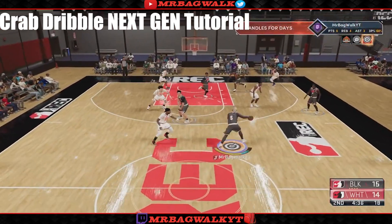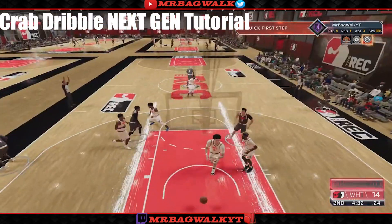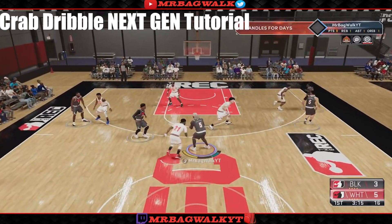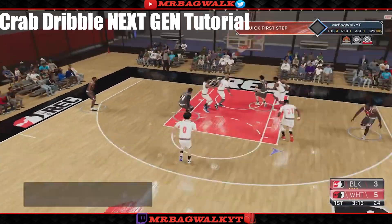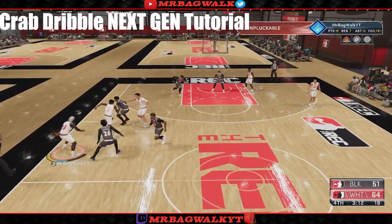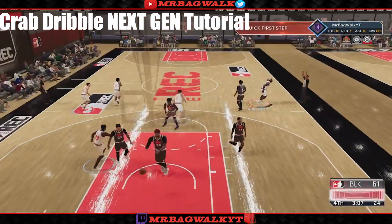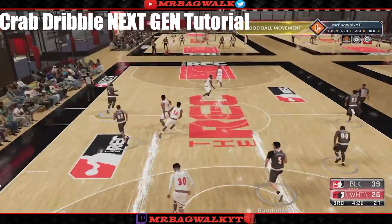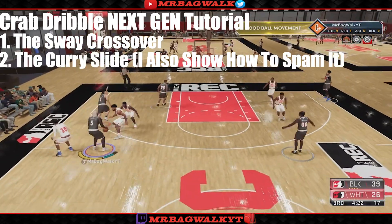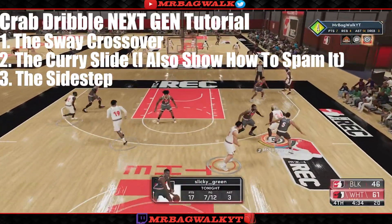The thing about next gen is a lot of people are having trouble crabbing, quick stopping, and doing all the other different dribble moves from current gen. I'll be showing you guys 3 different ways to crab dribble: the first way will be with the suede crossover, the second way will be with a curry slide, and the third and final way will be a side step.